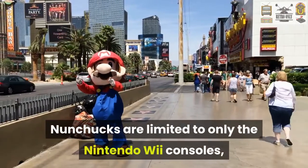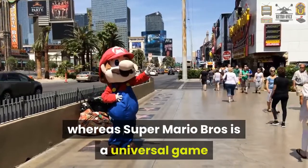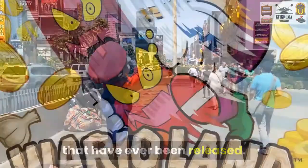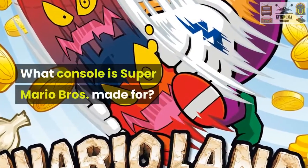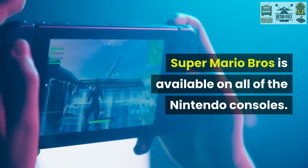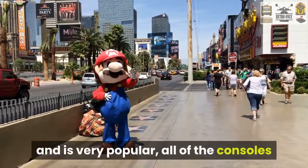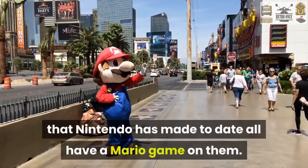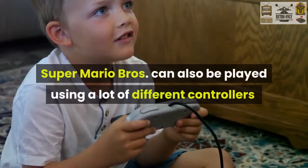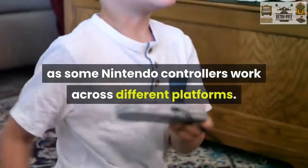Nunchucks are limited to only the Nintendo Wii consoles, whereas Super Mario Bros. is a universal game that is available on all of the Nintendo consoles that have ever been released. What console is Super Mario Bros. made for? Super Mario Bros. is available on all of the Nintendo consoles. Since it is a classic game and is very popular, all of the consoles that Nintendo has made to date all have a Mario game on them. Super Mario Bros. can also be played using a lot of different controllers, as some Nintendo controllers work across different platforms.